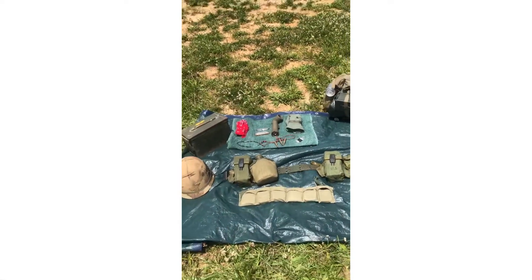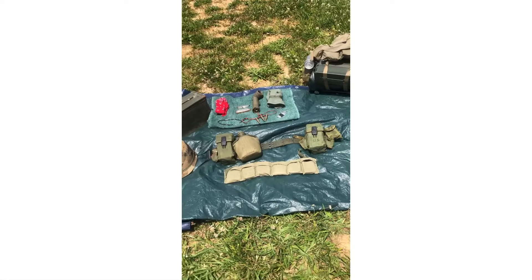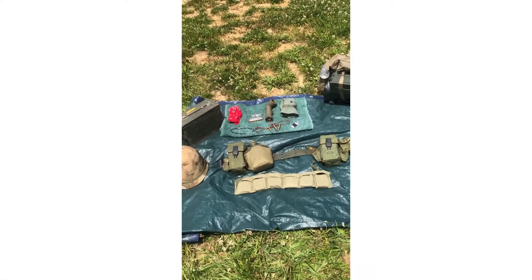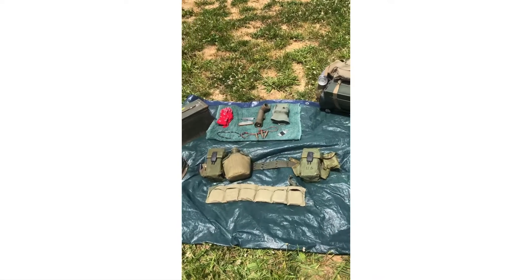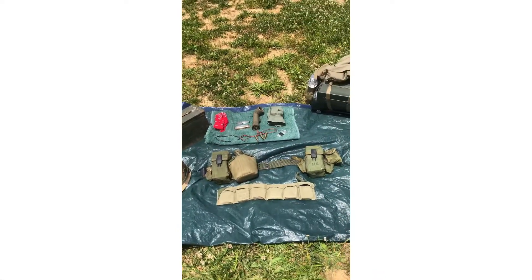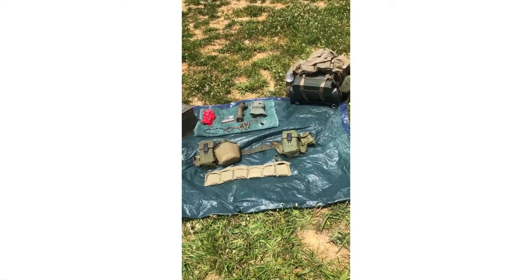So yeah guys, that's my First Cav Vietnam impression. Send me a comment with any more video ideas, maybe Vietnam-related or anything like that. Hope you enjoyed the video!